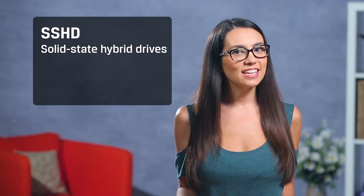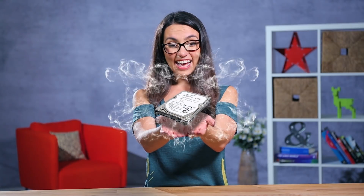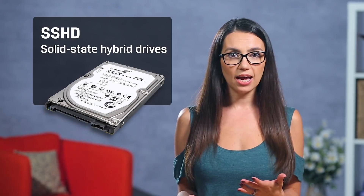Then there are SSHDs — solid state hybrid drives — for those who want the best of both worlds. SSHDs offer a small SSD cache for frequently used data and a mechanical drive for the rest. I personally like to have both in a build: use an SSD as your main drive, install your programs and OS on the SSD, and use an HDD for file storage. Speed at a price that won't kill you, but still with tons of storage.